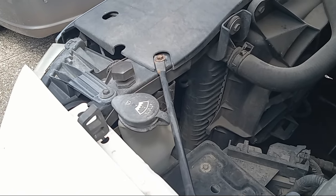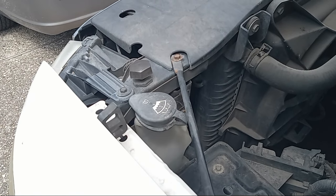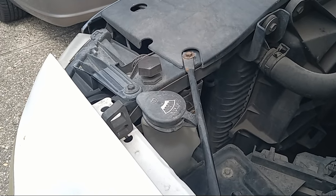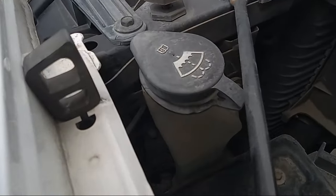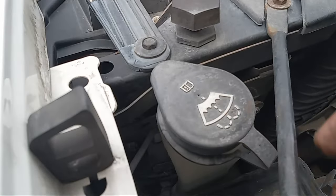I'm going to show you how you'll be changing out your headlight on a Chevy Silverado from probably about 2007 to about 2013. If you're working on the driver's side, all you got to do is come right here. You'll see a little gap right beside where you would put your windshield wiper fluid on the side of there.